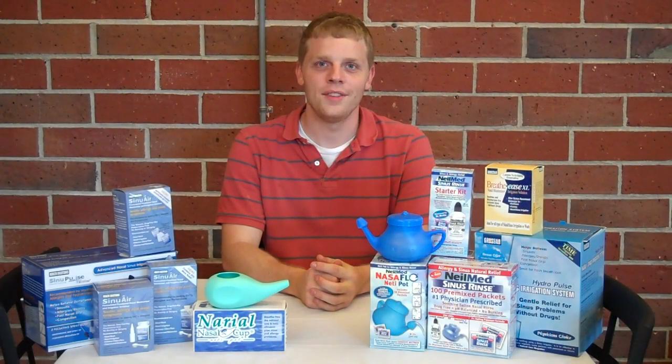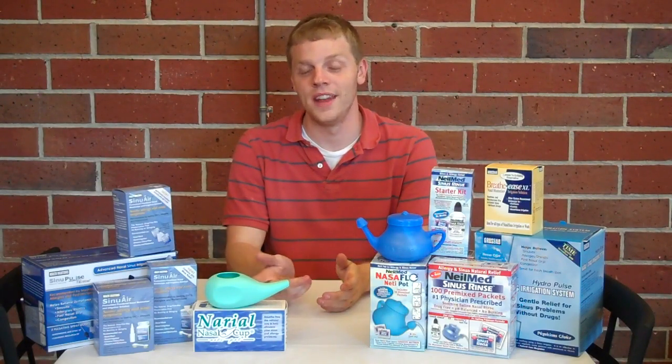Today we are going to be taking a look at two of our nasal irrigation products: the Nasal Flow Neti Pot and the Nerial Nasal Cup.